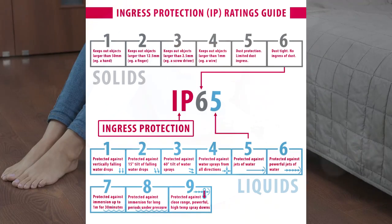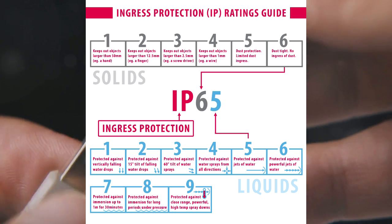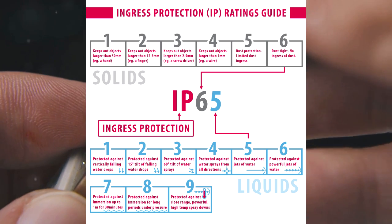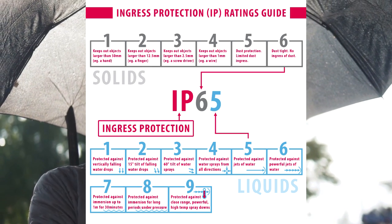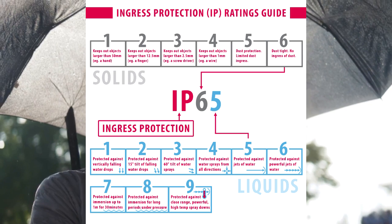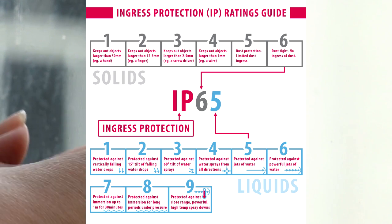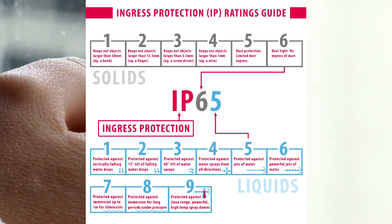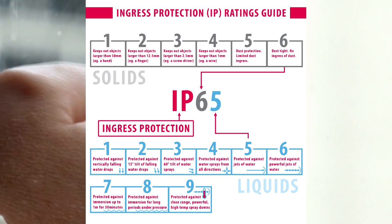The first digit ranges from 0 to 6. A rating of 0 means no protection against dust, while a rating of 6 means the device is completely dust tight. The second digit, ranging from 0 to 9, tells you how well the device can handle water. A rating of 0 means no protection, while a rating of 9 means the device can withstand high-pressure water jets.